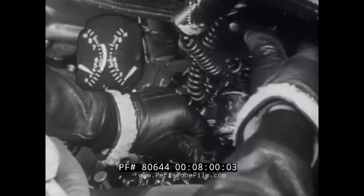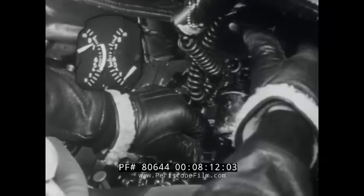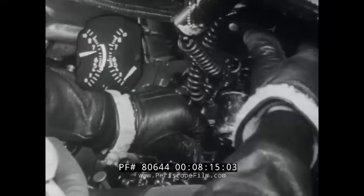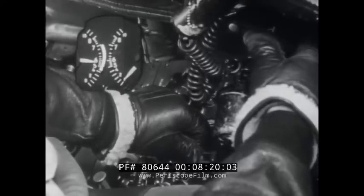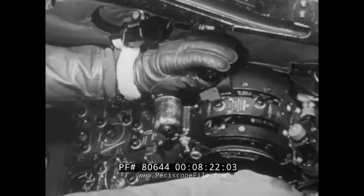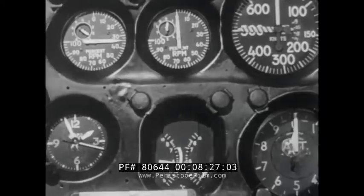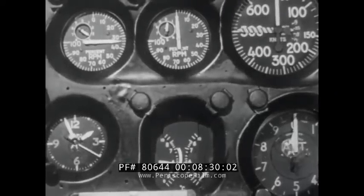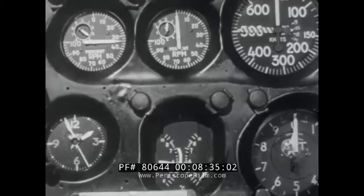When the engine lights off, the tailpipe temperature will climb. When the temperature reaches 400 to 500 degrees, let the ignite switch go to off. Control the temperature with the throttle. Do not exceed 950 degrees for more than five seconds, and do not exceed 850 degrees during the remainder of the time to attain idle RPM. As the engine accelerates, slowly move the throttle into the idle position. The engine should idle at 32 to 40% RPM with tailpipe temperatures between 580 and 625 degrees centigrade.